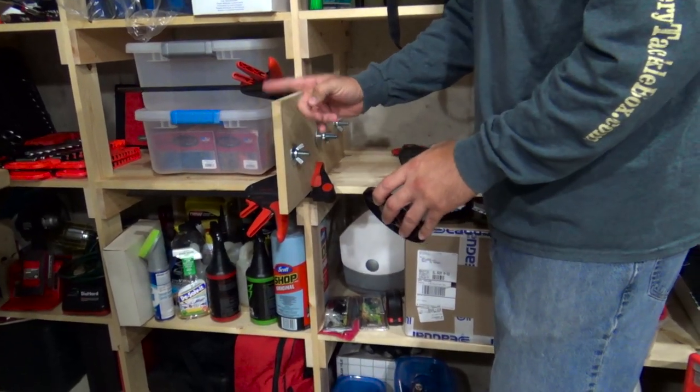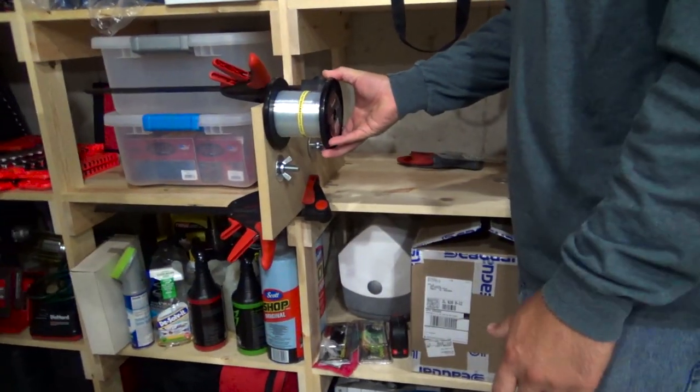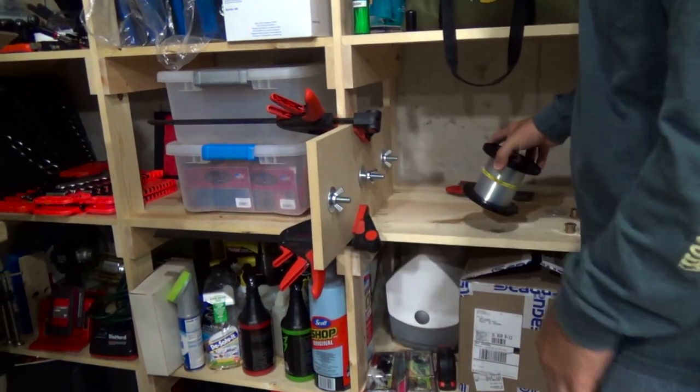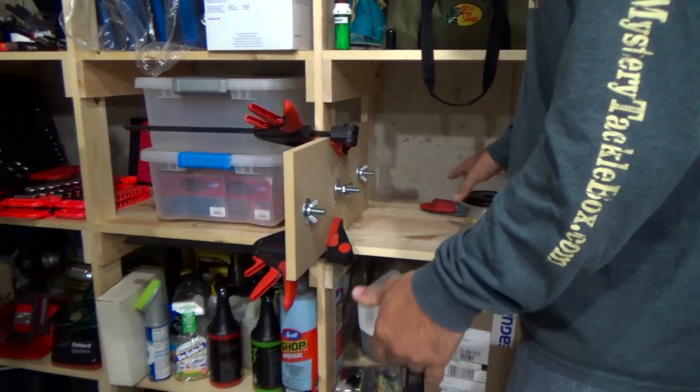The first thing I did was cut an inch and a half of wood off, so when I put the spool on there's no overhanging wood for the line to rub on. That's the first thing I did — not a huge deal, but I wanted to do that.